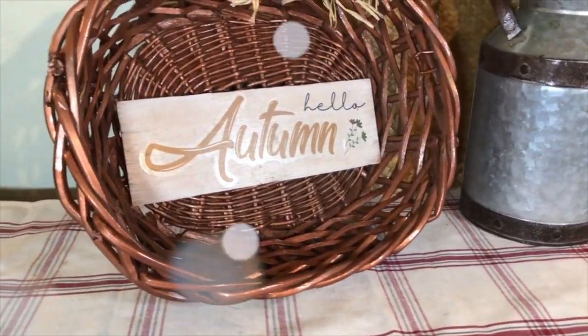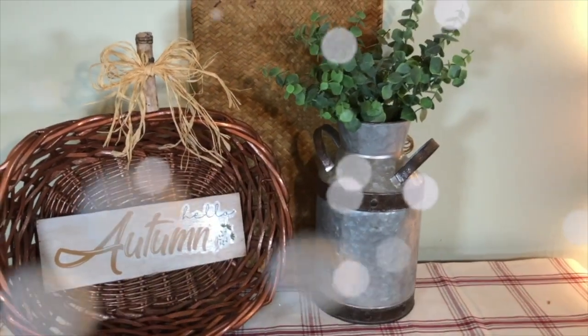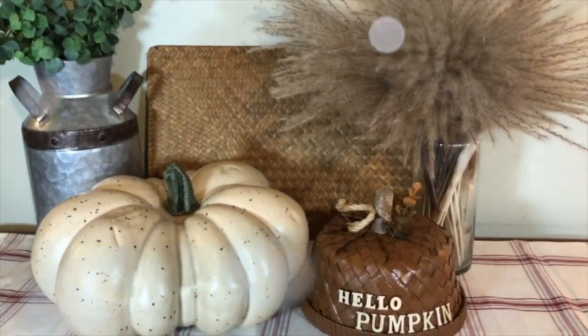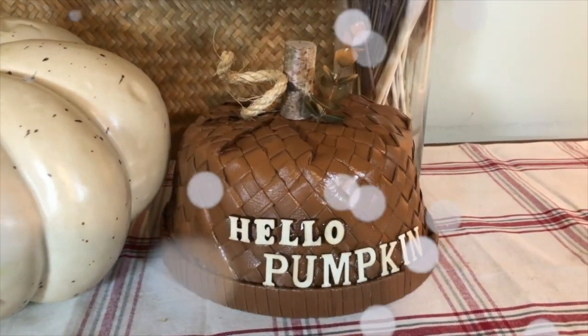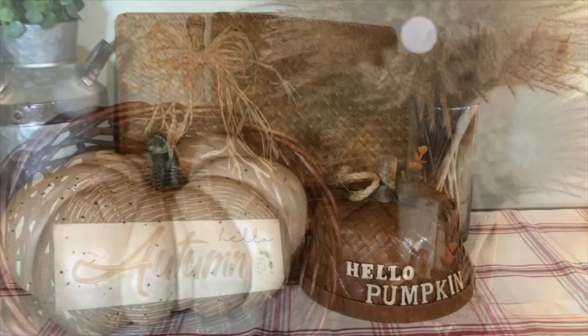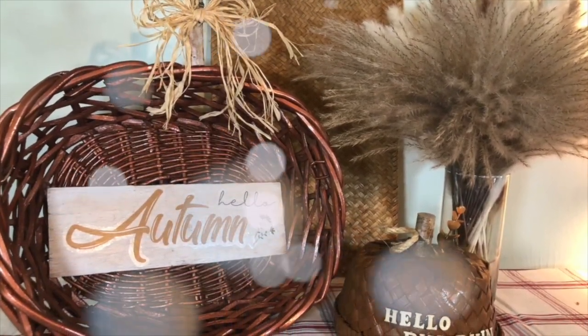Here are our two pumpkins with the beautiful fall colors. I just love that metallic oval basket — I bet you have an oval basket, go look around! And don't forget to look at the thrift store — they always have baskets. I'm hoping I've inspired you to create some cool pumpkins using some baskets. Boy, do I love those colors. I love fall.